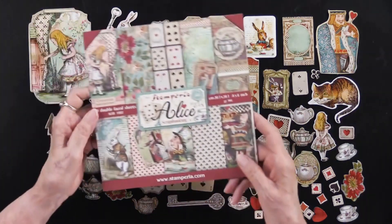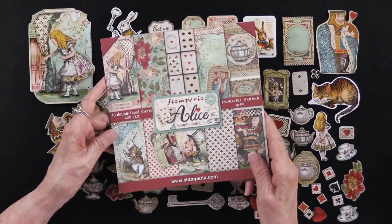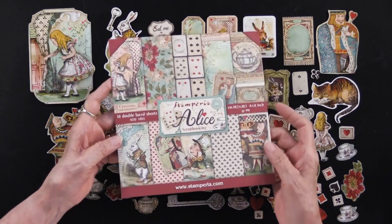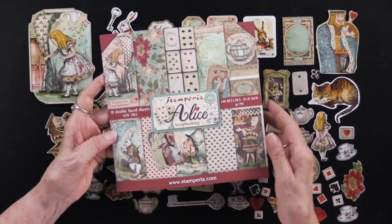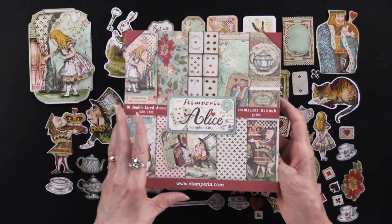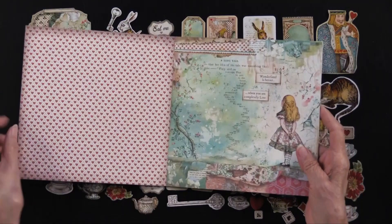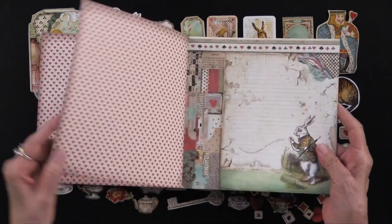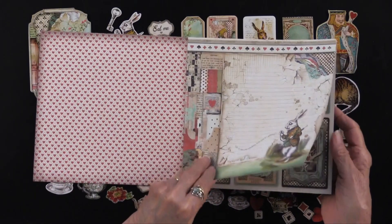Now they do go with this. This is a reorder — we had the Alice scrapbooking in 12 by 12 before, but this is 8 by 8. In this there are 61 cutouts and they're double-sided. You can see how gorgeous the artwork is.